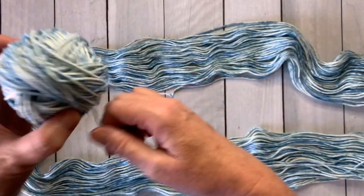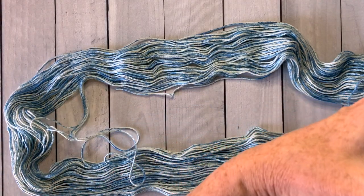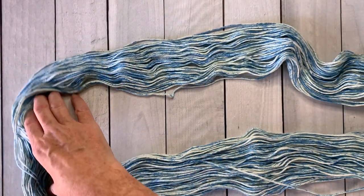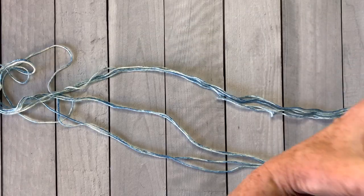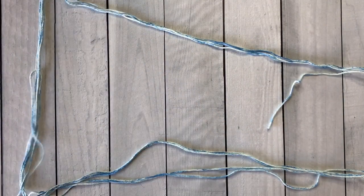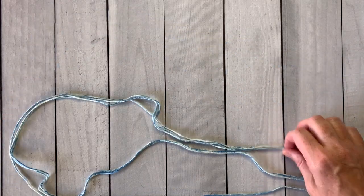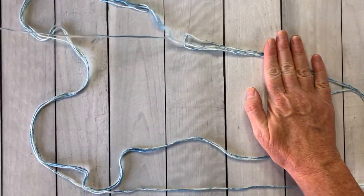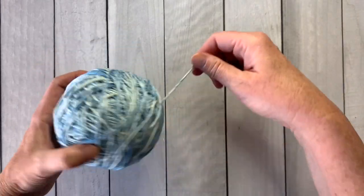Put on a good TV show or some music and just relax while you wind your yarn. If the yarn gets a little crazy towards the end, just straighten it out and keep going — you want to use every bit of that yarn. Don't cut it and throw any of it away. Just keep straightening out your loop and winding, and now your yarn is ready to be knitted.